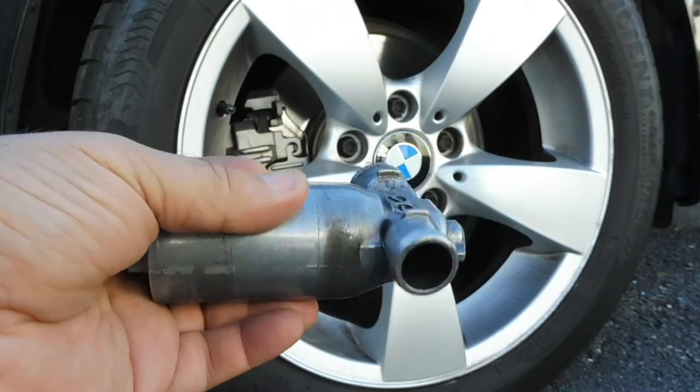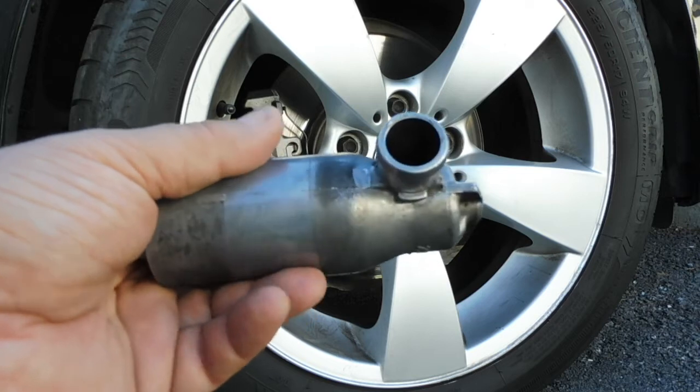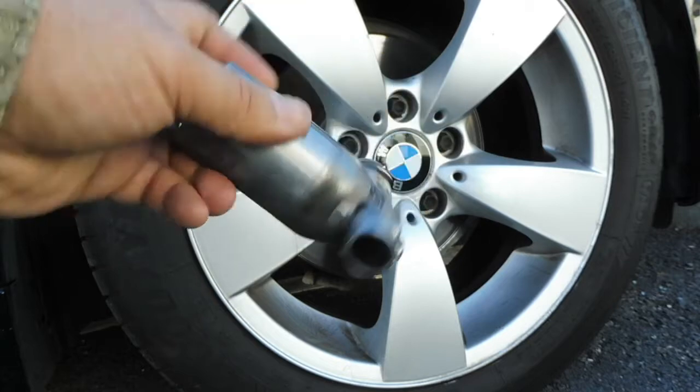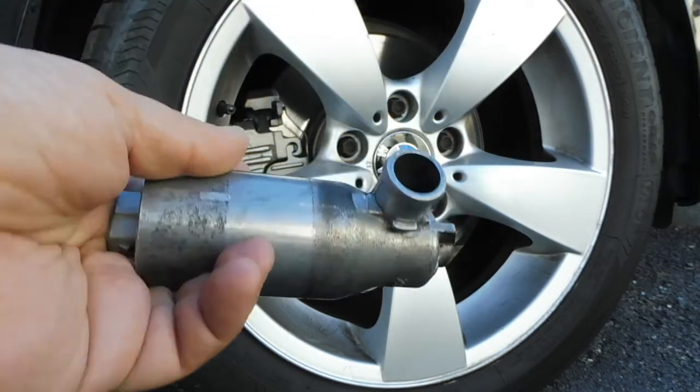You clean it with WD-40. In this case the valve is good — you shake it and the sound is good.